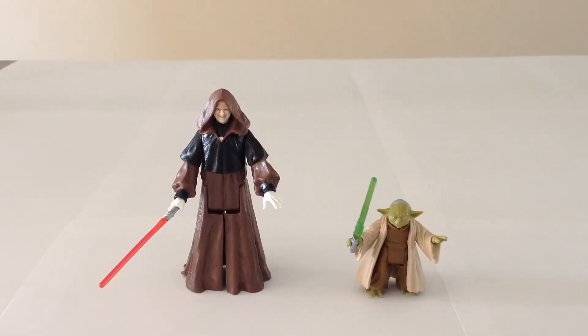Hello everyone and welcome to Victoria's Figure Cantina. Today we're having a look at the Hasbro Star Wars 2014 Mission Series Senate Duel featuring Darth Sidious and Yoda.